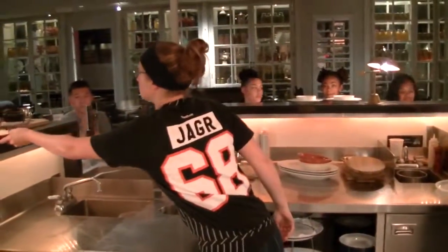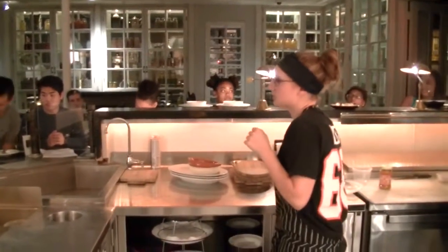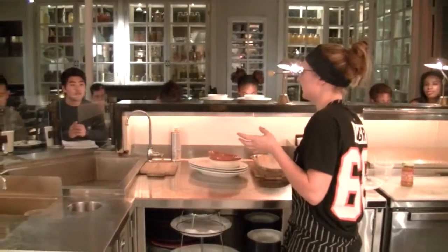Last dessert. So, we have an orange sorghum cheesecake. Sorghum is like molasses, but not as thick and as heavy.